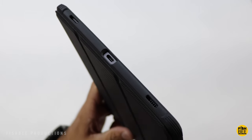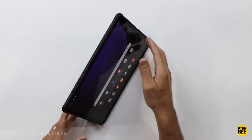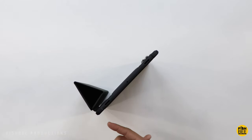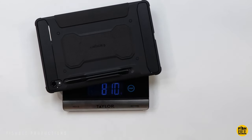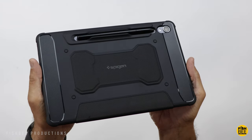Really nice and large opening for the charging port. A couple different angles in the stand position, and it even stands up if needed. About 308 grams for the case itself, about 810 grams with the case on. Overall just a really nice slim rugged case by Spigen.